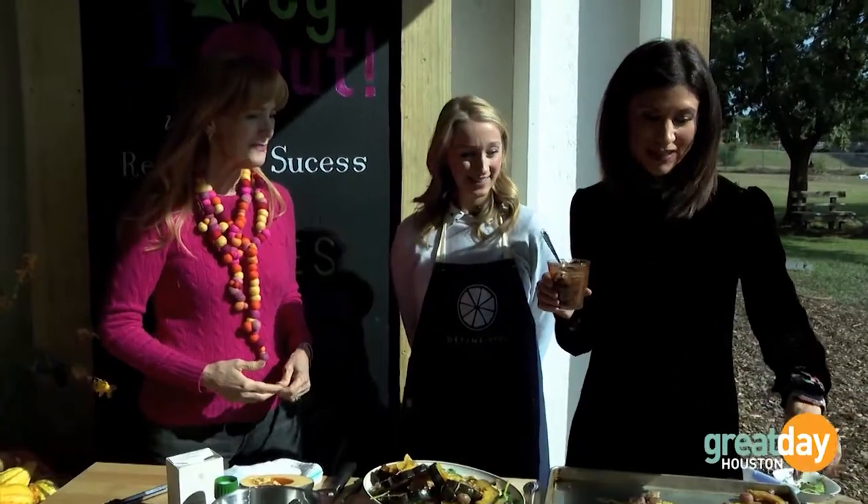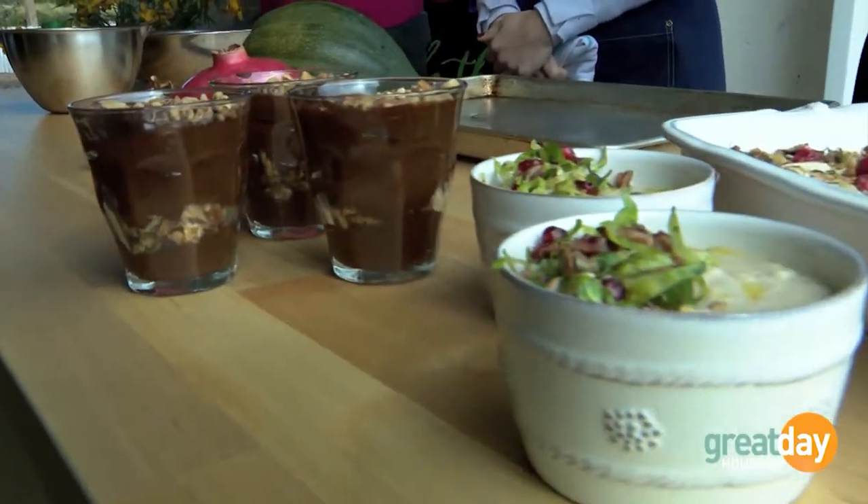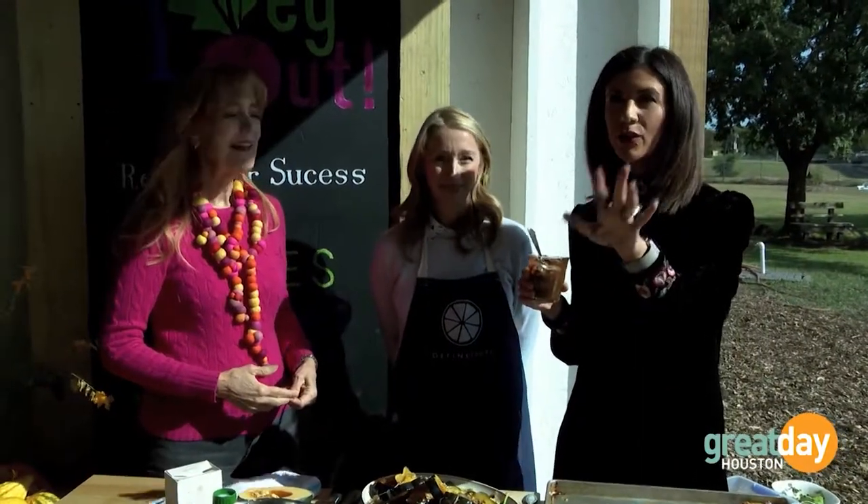I only see two more avocado puddings there, and there are like 15 of us here — so I'm so sorry!